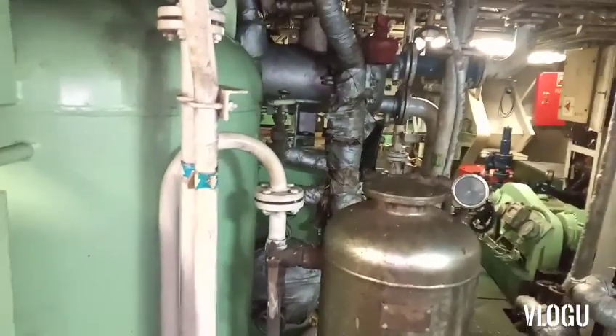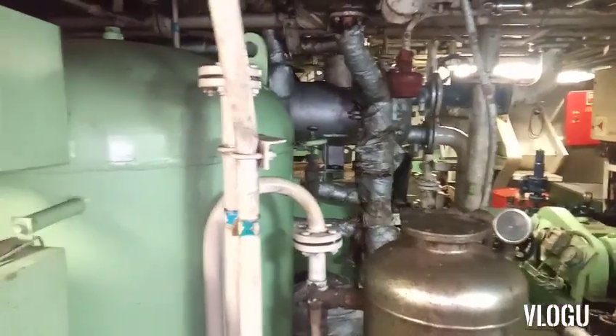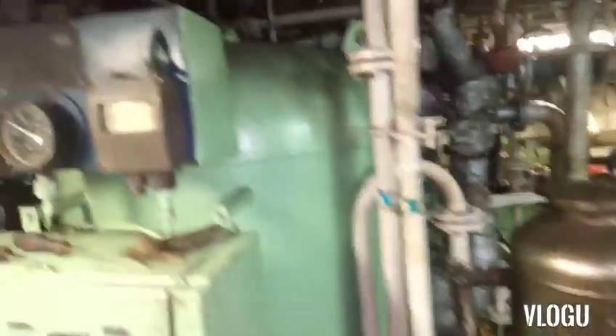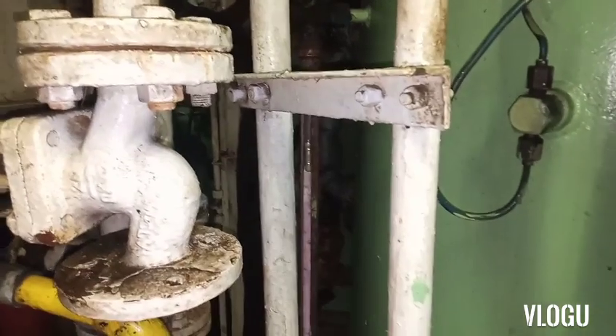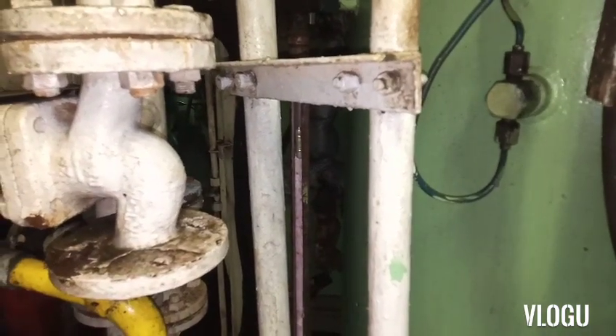For some pressurized tanks that cannot have air supplied inside, and mostly in residential settings, you need to drain your water tank to at least below the half level of your pressurized tank.